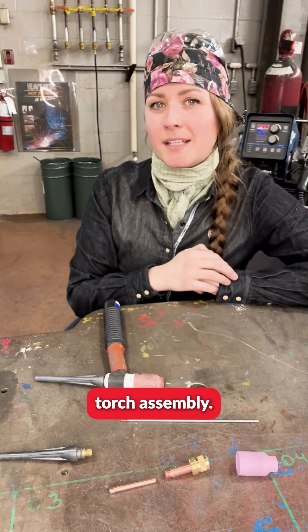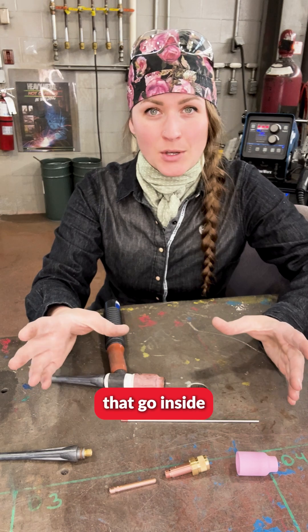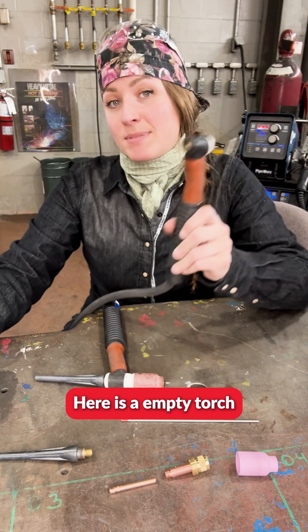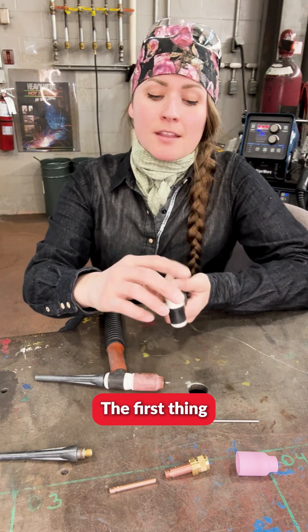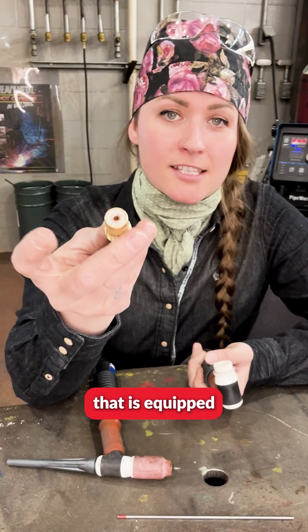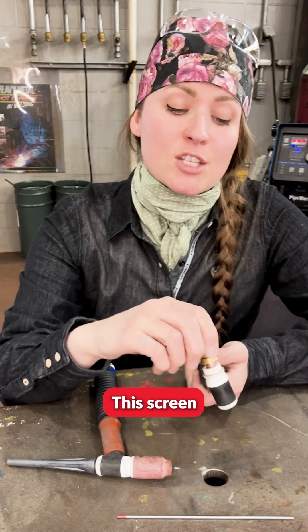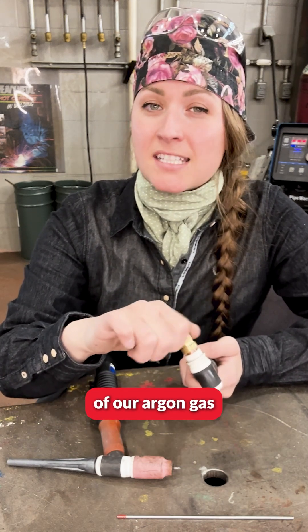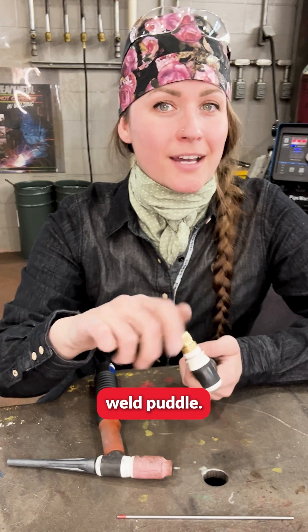TIG Welding 101 with the American Welding Program — Torch Assembly. We have a lot of consumables that go inside of the housing body of our torch. Here is an empty torch that we're going to use. The first thing that we're going to insert is our collet body that is equipped with the screen. This screen allows for the equal distribution of our argon gas to cover our molten weld puddle.